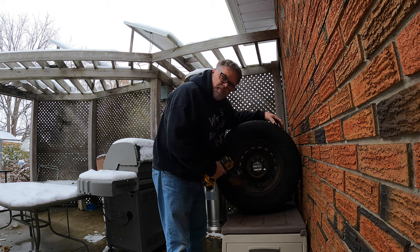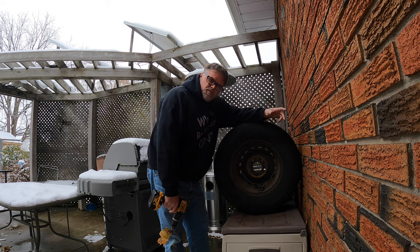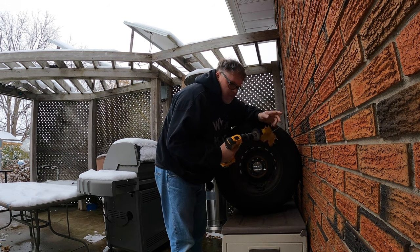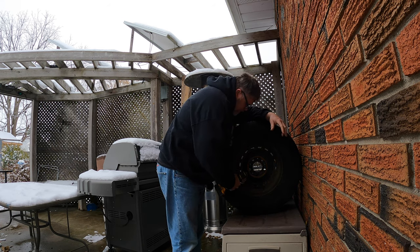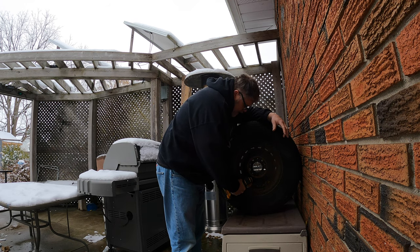I'm just cleaning up the old rims here. I painted the other two black, as you know, but I don't like black either, so we're going to go back to silver on them. That's what I say — what do you say? Leave a comment down below and let me know. I just wanted to clean these up a little bit.